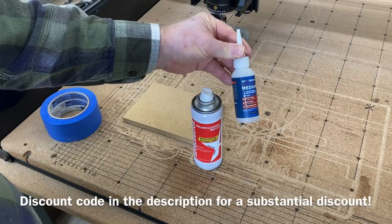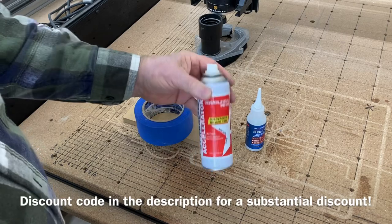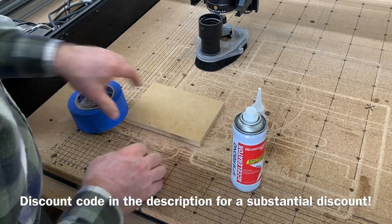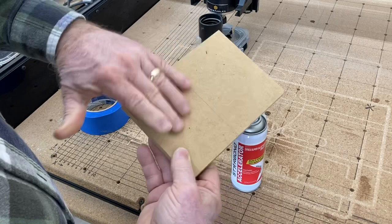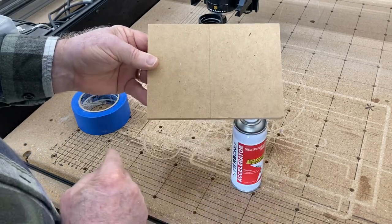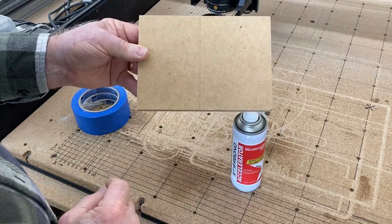I'm going to be using the medium Starbond glue along with the tape and the accelerator to make this dry virtually instantly. The sides of this are equally as good as this side. This is 7 inches by 5 inches, and we're going to do the 4 by 6 cutout for the picture frame right there.